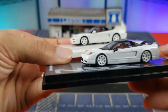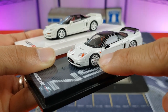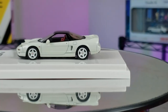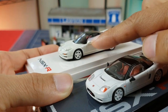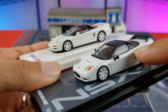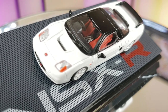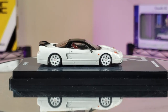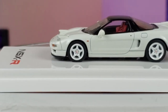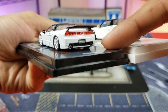Moving to the sides — you can see some noticeable differences. The Inno64 has newer-gen NSX wheels, while the NA1 Hobby Japan is rocking the five-spoke Type-R style wheels. Side view mirrors are black on the Inno and painted on the Hobby Japan. It's got side markers, the fuel cap on the right side, and details for the keyhole. On the Inno64 the vent leading towards the engine is a lot more defined, whereas on the Hobby Japan it's more subtle. Both have rubber tires.